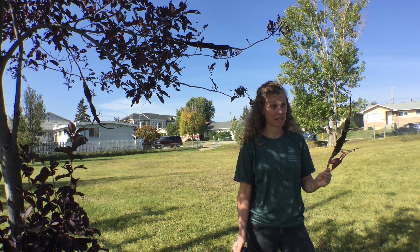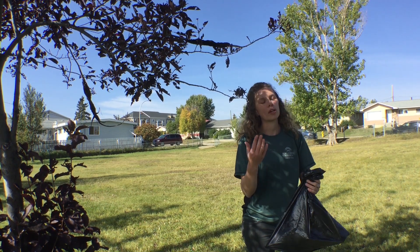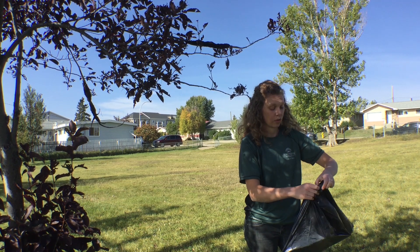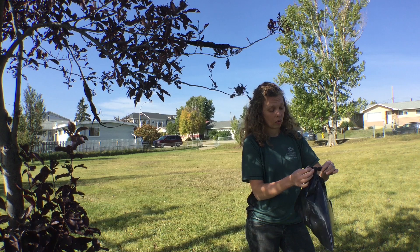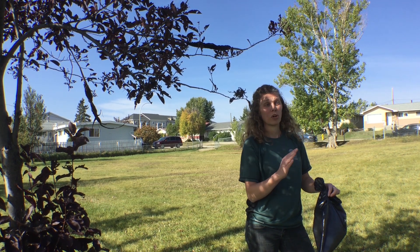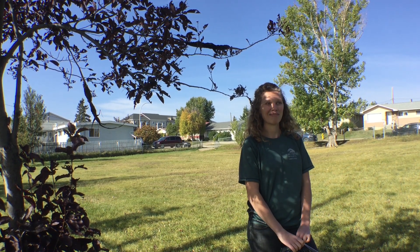Now that we've removed the branch infected with the fungus, we're going to bag it. You'll likely have more than one branch, so you can add them to a large trash bag. When you're done or the bag is full, tie it tightly for either garbage collection or to take directly to the landfill. You don't want to compost this material because the spores can remain active for up to four months after you remove it. Alternatively, you can also burn it, which is very effective at destroying the fungus.